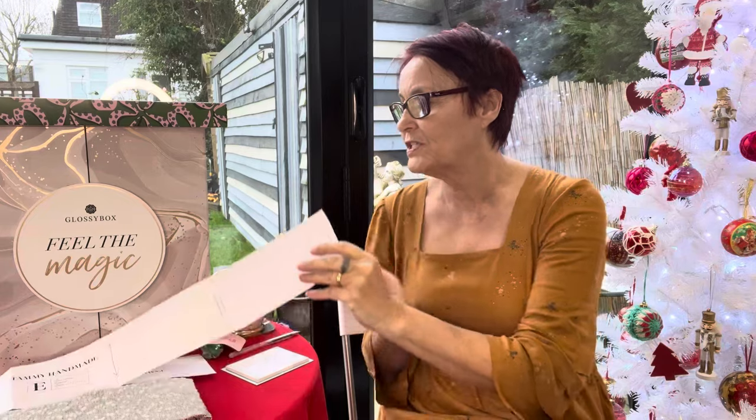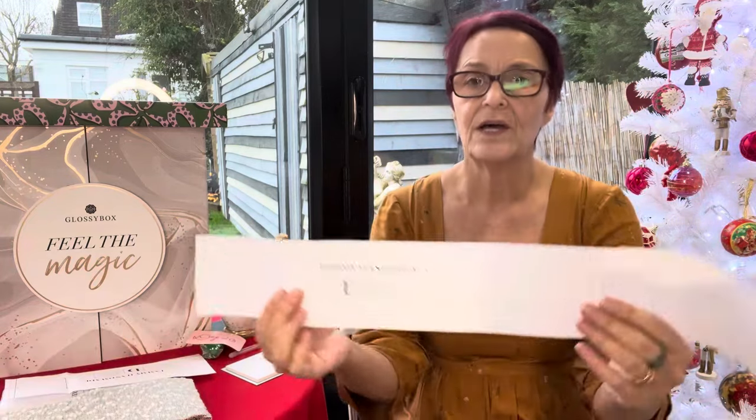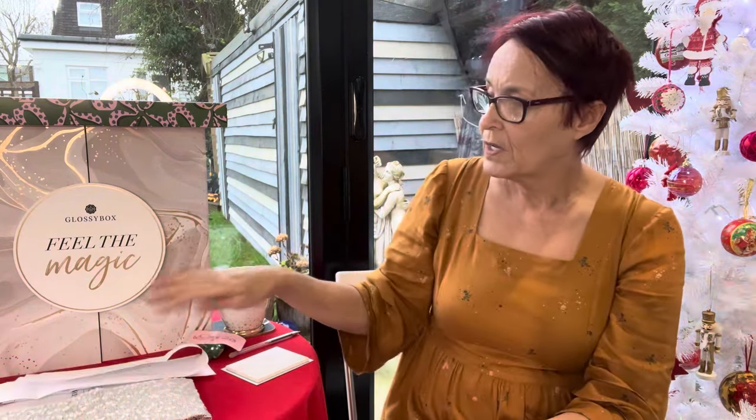It's really nice to have all of the makes that were kind of essential for me done. Not essential in that the world would have ended, but I've got the things I wanted to do before Christmas done. I was going to give it a rest, but this morning before I started work I decided I wanted to have a go at cutting out the Tilly and the Buttons Cara cardigan.